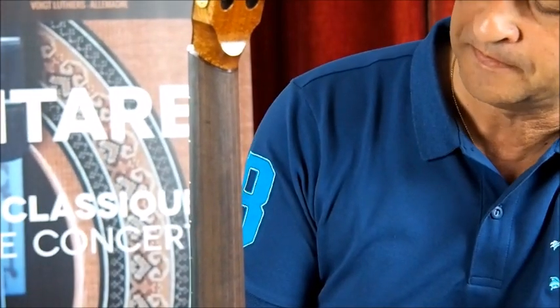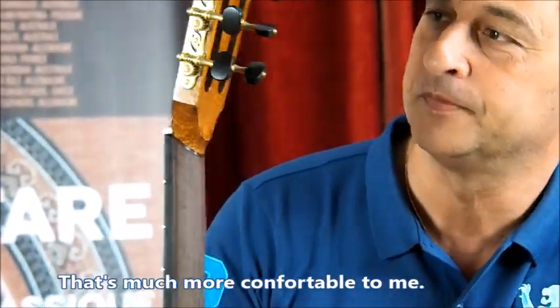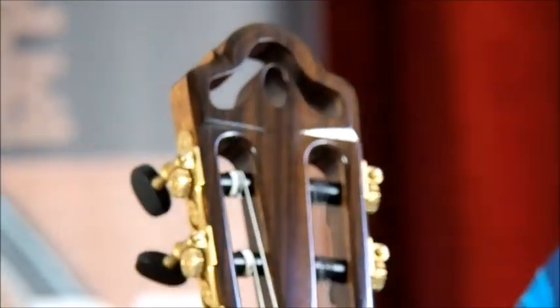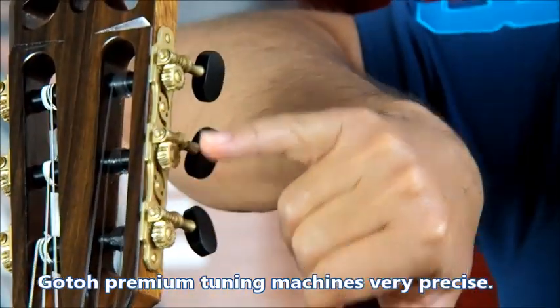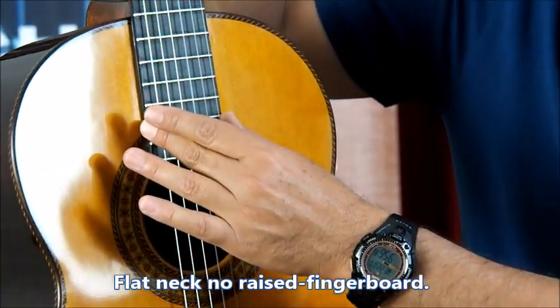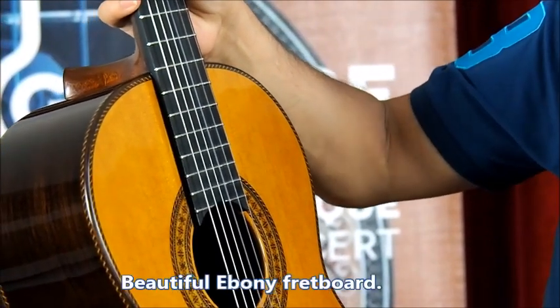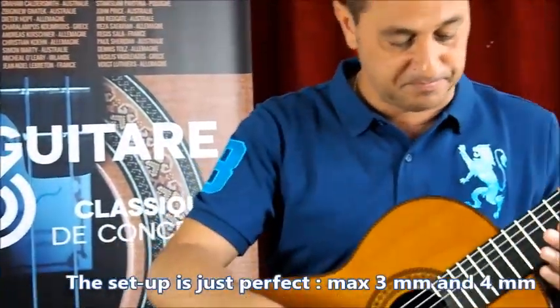In the 80s it was flatter, like the Spanish guitars, and now it's more rounded and much more comfortable. Then you still have this design headstock with the slotted head and the logo of the company. Gotoh premium tuning machines — very precise, very lightweight, with some holes drilled here. This guitar, like a traditional guitar, has a flat neck on top, no raised fingerboard, like the old Dieterhoff guitars, and we have a beautiful ebony fretboard.